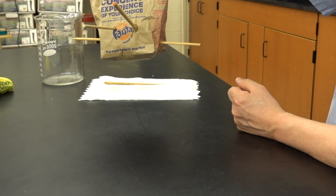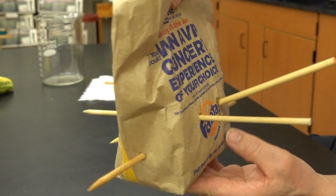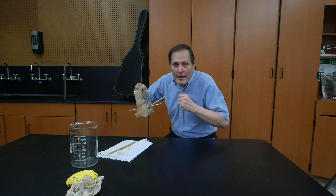The paper in this bag is an example of a natural polymer — it's made of long strands of cellulose. Is that what's keeping it from leaking? Now what do you think will happen if I pull the sticks out? Well, let's take it over the sink and try that.